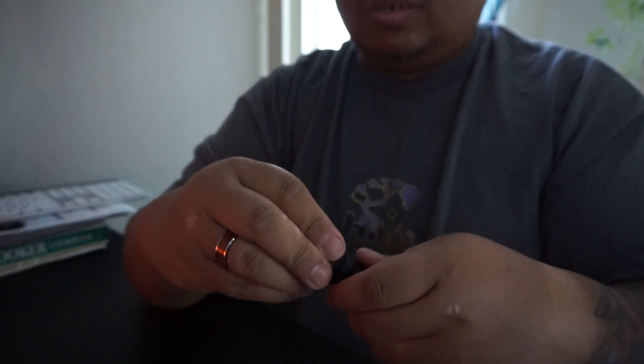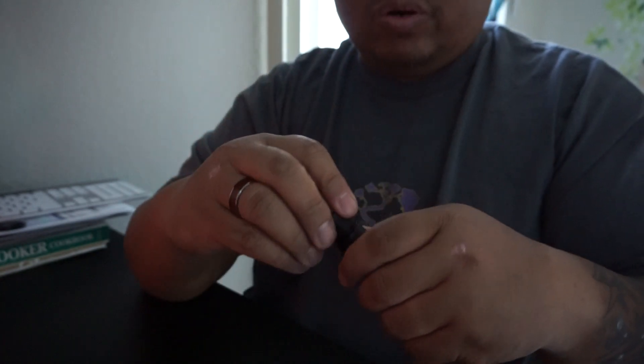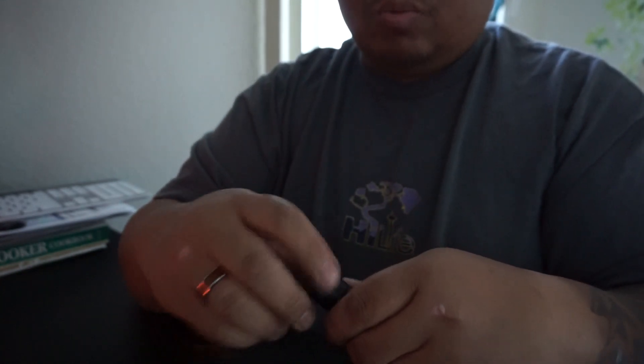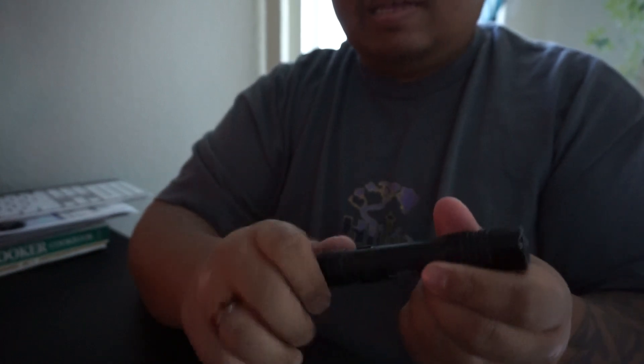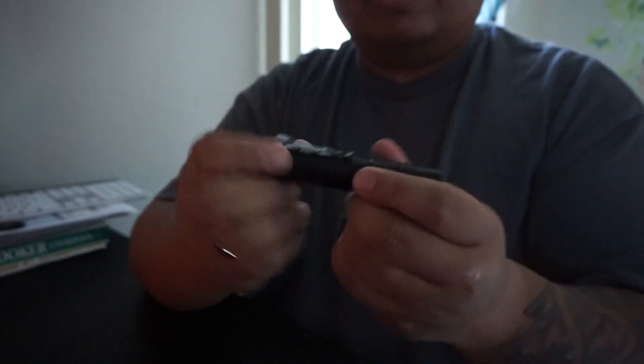I've used these for years. What happened was I ended up leaving one of these for a family member who was going away to college. We dropped her off at college and I left her mine, knowing I'd just order another one.